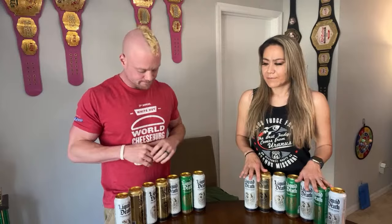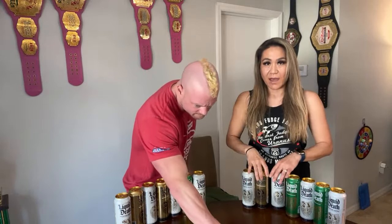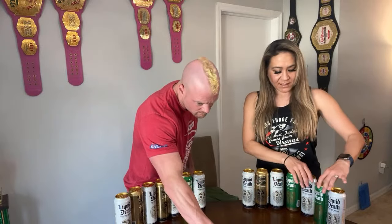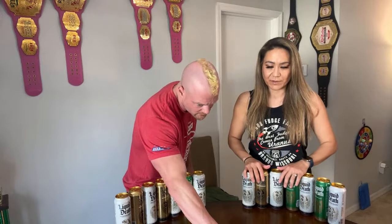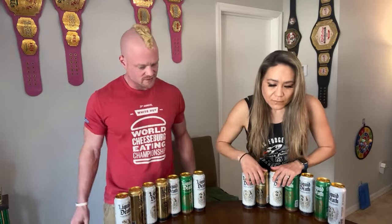So basically what we have in front of us is around 134 ounces — a little over a gallon of Liquid Death water. We have four cans each of the regular, and then three cans each of some of the flavored carbonated ones. The angle's kind of odd — our heads were cut off — but we each have seven cans here for 134 ounces.